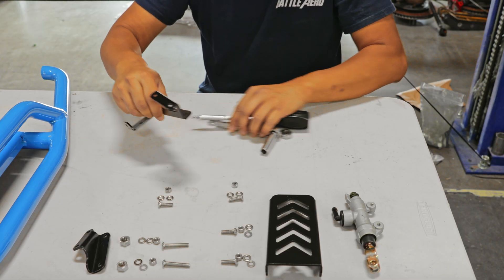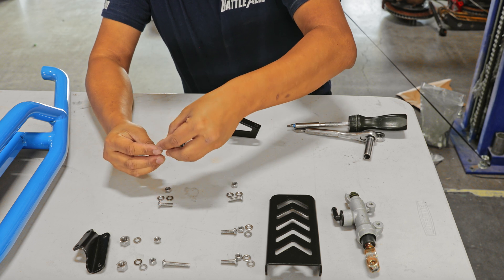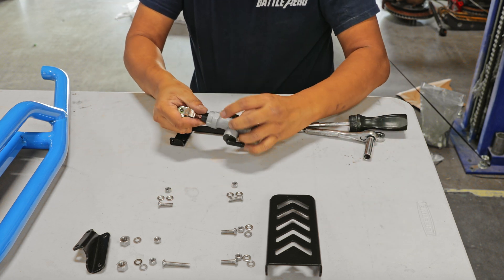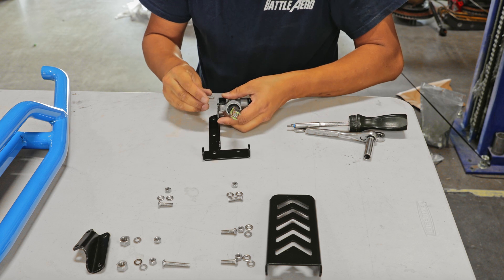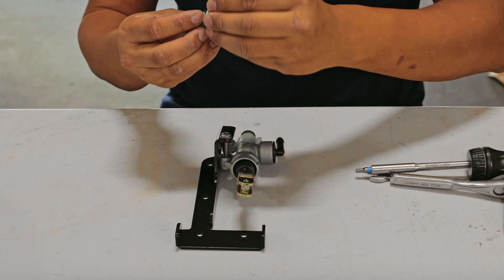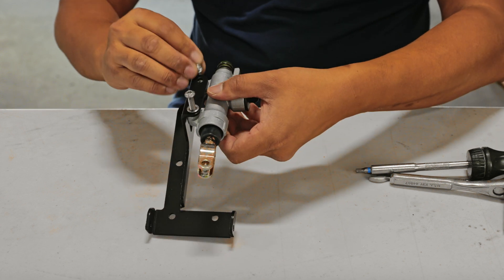We're going to go ahead and start off with the brake pedal assembly. Grab the bracket, the longer bolts and nuts, and the master cylinder. Now you're going to go ahead and bolt down the master cylinder to the bracket. On the back bolt that we're installing right now, you don't need a washer on top.